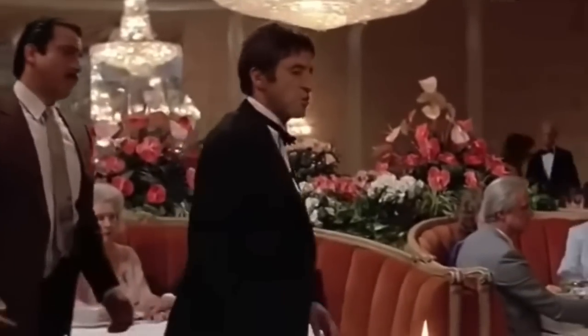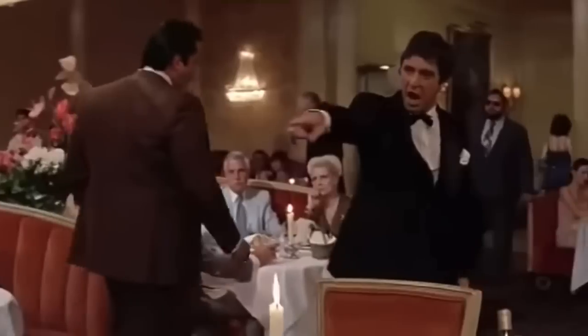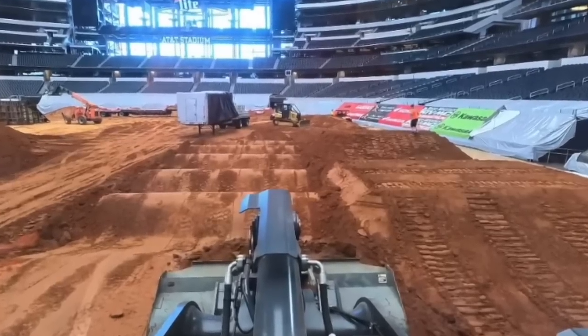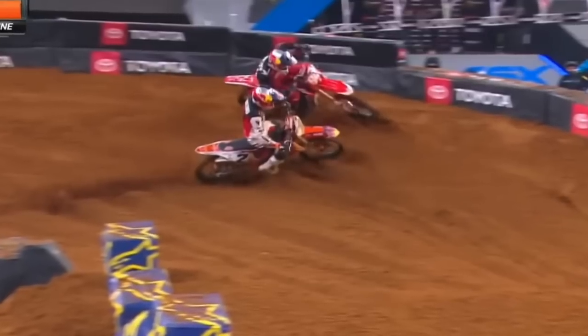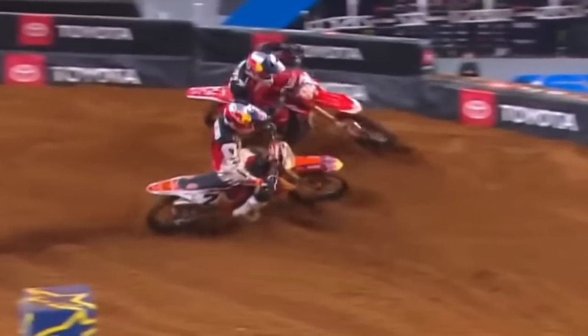Let's get into this bad boy. A few notable things before we get into Arlington: the dirt is part of the story. This dirt is so good but it does tend to get rutted, which makes for really good racing. Remember, this is the same dirt where Cooper Webb came back and almost passed Roczen in like the closest finish ever. Really good orangish dirt, but it does get rutted out.